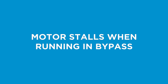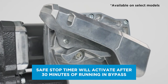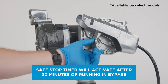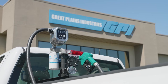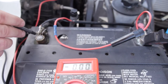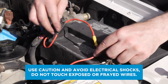If your pump motor stalls when operating in bypass mode, the Safe Stop Timer may have activated, protecting your pump's motor from overheating. Turn the switch off and allow the pump to cool down for 30 minutes, then turn the switch back on to resume normal operation. If your motor still stalls, check that the motor's wiring is properly connected to a good power source.